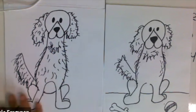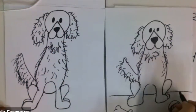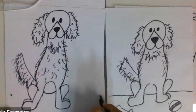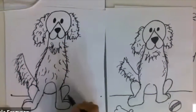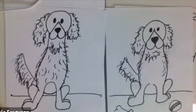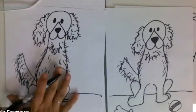We don't want our dog to look like it's just floating in space, so I added a line so it looks like it's sitting on the ground. Sometimes I even make a dot on both sides so I know where I'm going, then draw a line all the way across. Now he's sitting on a solid surface — like he's sitting on the ground.